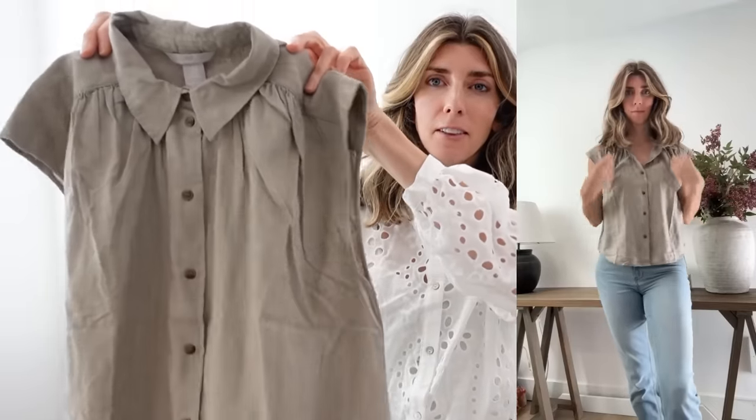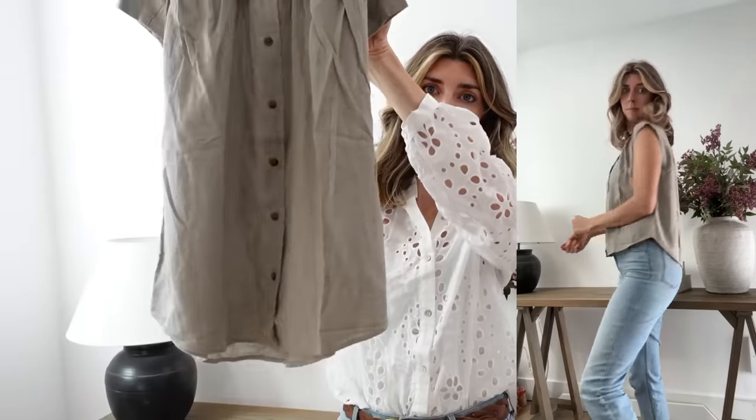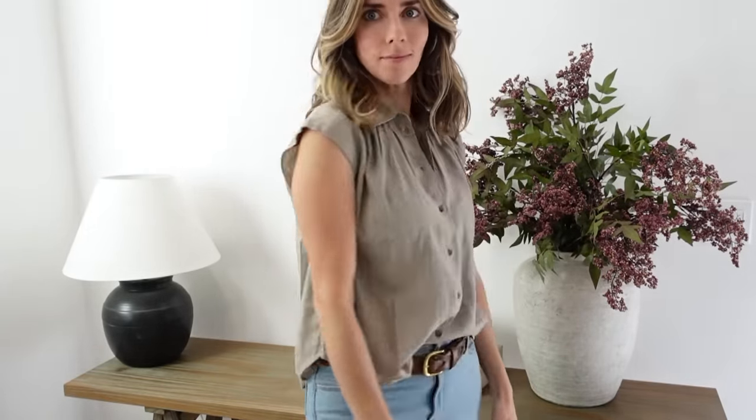This top probably looks funny on the hanger, but it's super cute on. It's billowy and I actually sized down because it has that extra room in it. Everything at H&M was between $20 and $30, so really affordable. They didn't have any other colors in this one, but I really like it. I like that it's a little bit different — not hugging the body. I'm leaning more towards airiness, everything being a little looser.